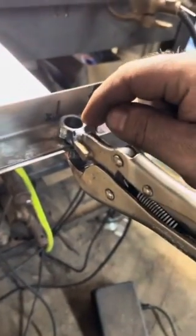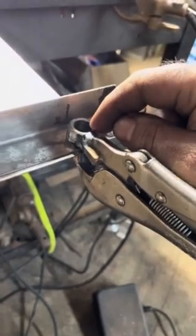What I did is I bored a hole through a nut for a number five TIG cup, and on the bottom side I took a bolt, cut it down, turned the threads off of it, welded it to the other side of the clamp, and then clad it with a piece of copper.